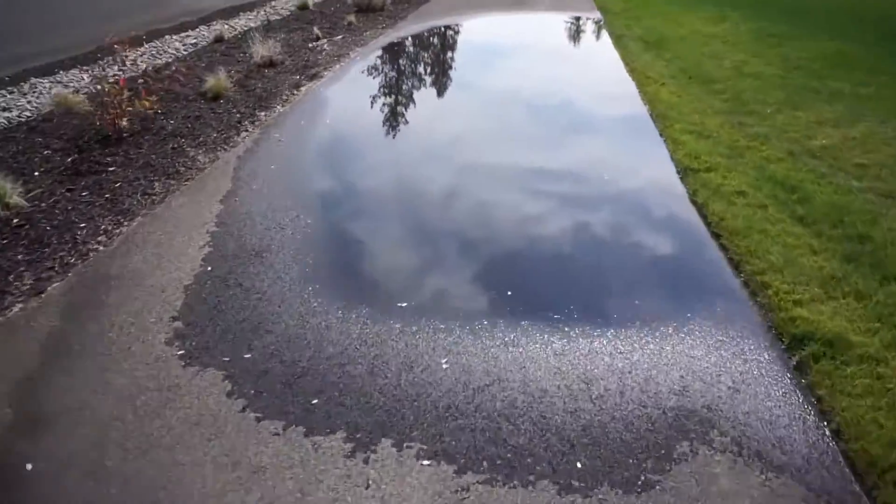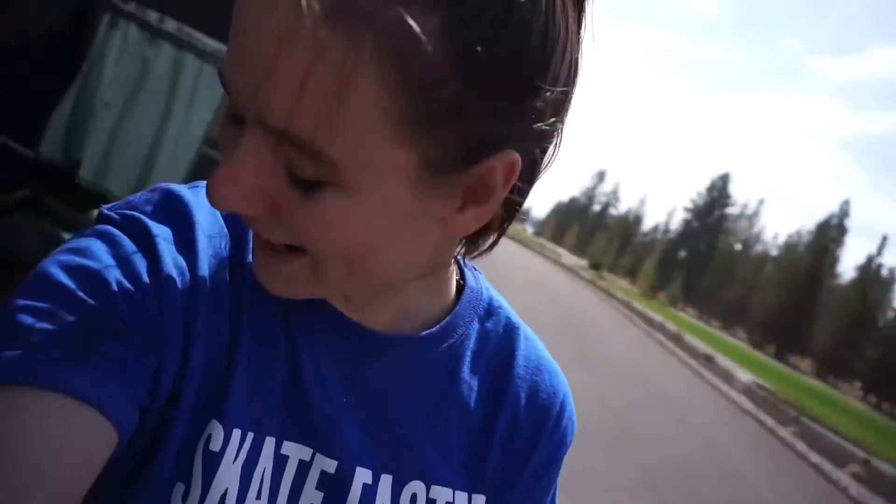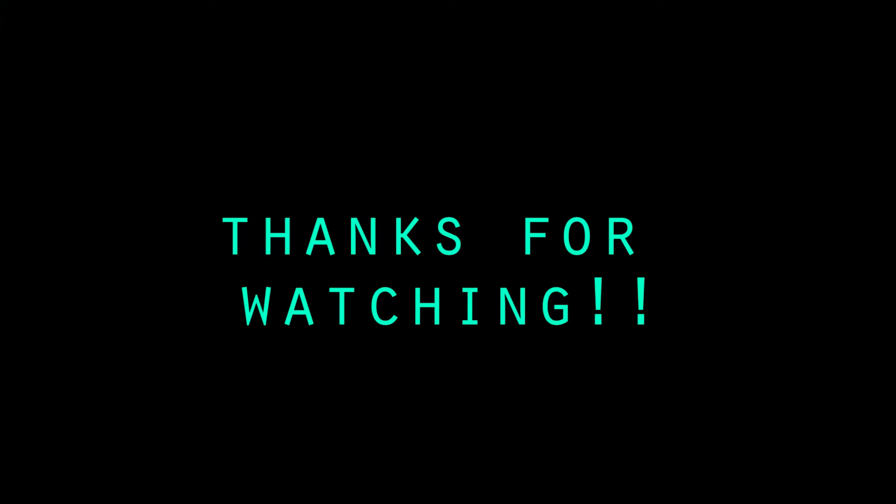The puddle of doom. I will definitely, definitely be coming back to this spot again to skate it, maybe on some of the different boards and stuff, because the pavement is so smooth — it's just absolutely wonderful. So I hope you enjoyed this episode of Tiny Trick Tuesday, and I will see you guys next week.